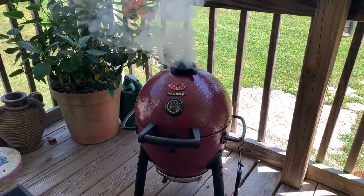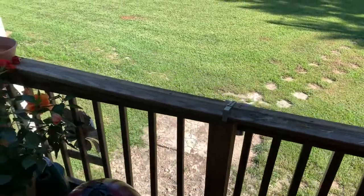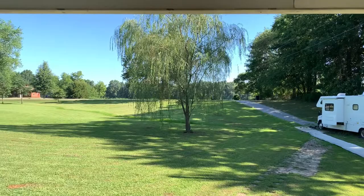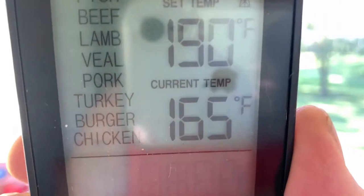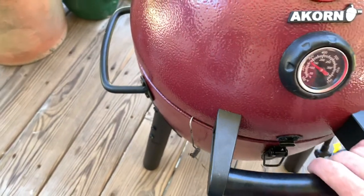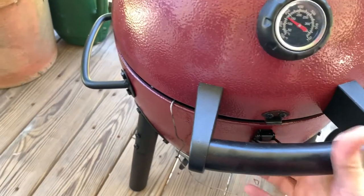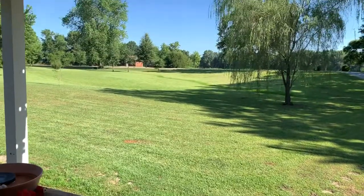Hey guys, we're back — thought I'd give you a peek at what's going on. Nice day we're having by the way — beautiful blue skies! Okay, so I got my thermometer. Current temp is at 165, I have it set for 190. The grill temperature is at 275. I'm going to take a quick look for you — oh yeah, look at that! Let me close it back up, I don't want to let all the heat out. I'll check again when it's up to 190 and we pull it off.